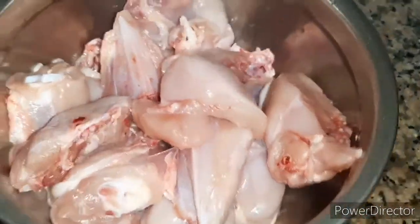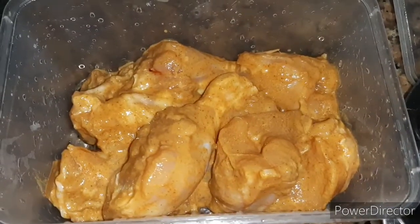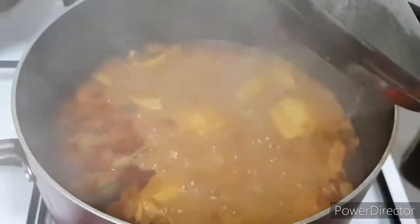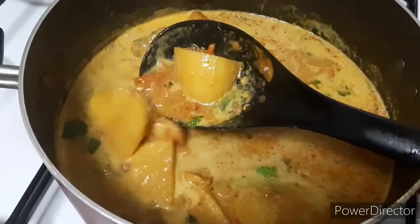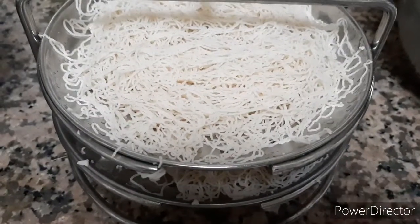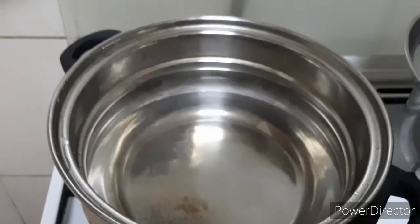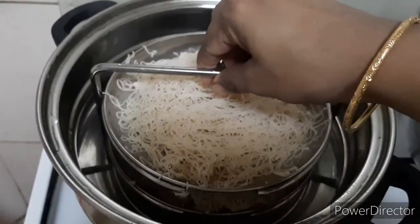Now we are ready for breakfast. We are ready for chicken, potato chicken. You could use chicken — you can eat the curry and taste the same.